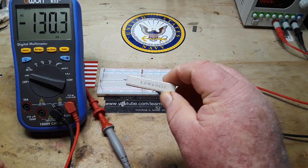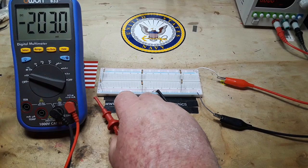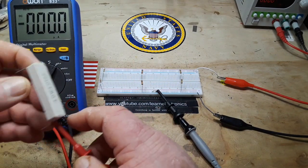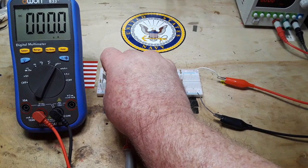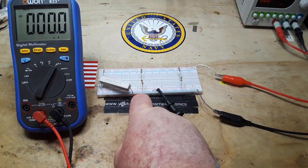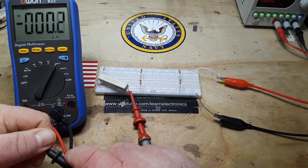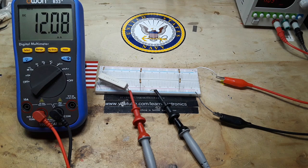If we put a load on our voltage divider — this is a 10 watt, 10 ohm resistor — I'll take our meter and put it over to milliamps. We'll connect one side of the meter to one side of the resistor, the other side into the junction at our voltage divider. From our 1k divider we're getting 12.7 milliamps.